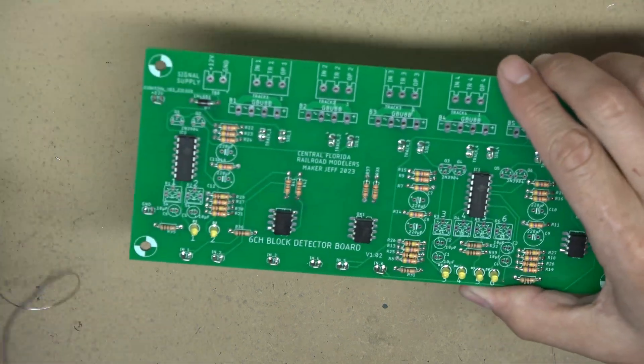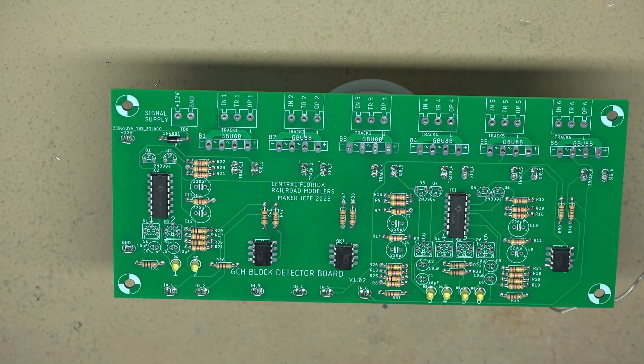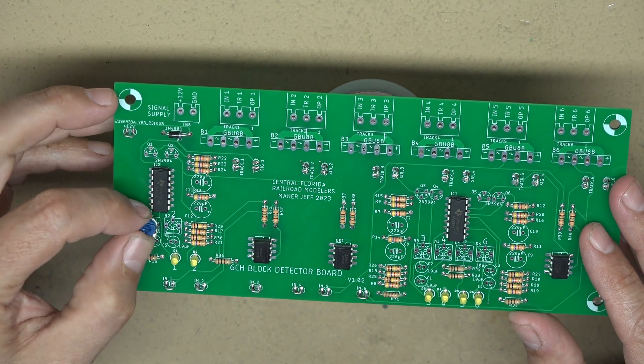All of the integrated circuits have been installed. Next, the six potentiometers go in to adjust each channel's sensitivity — it's just a three-pin component that only goes in one direction.